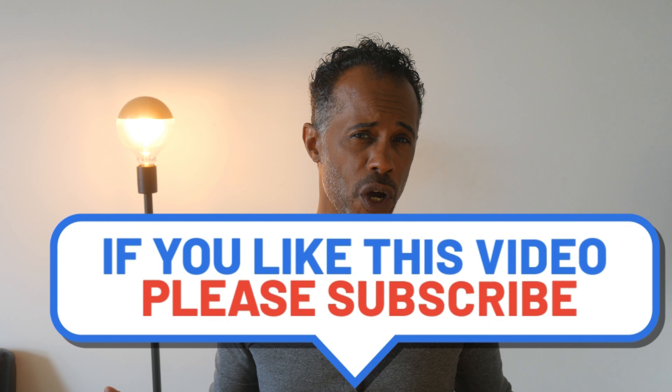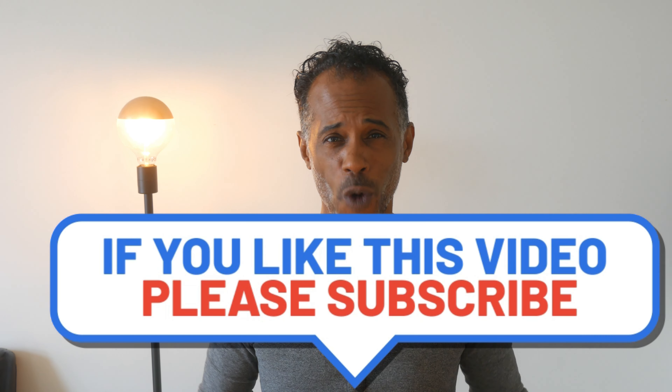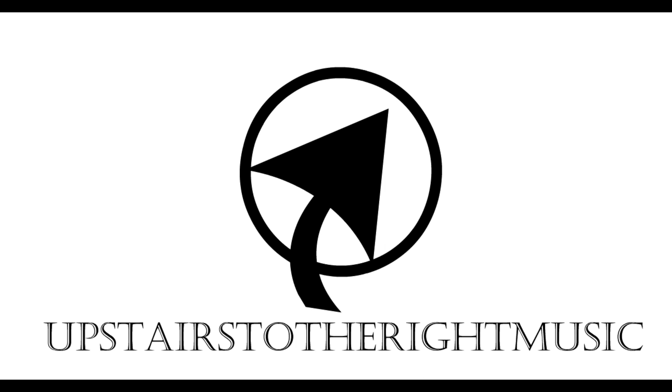I want to thank everybody for helping this channel hit 2K subscribers — I couldn't have done it without you. If you like the content on this show and you haven't subscribed yet, why don't you do so and join this growing community. If you liked today's content and you haven't hit that like button, please do that for us. Until the next one, you guys take care. Bye-bye.